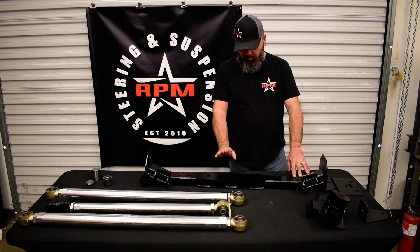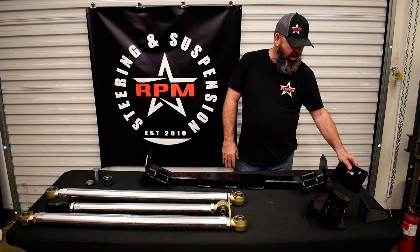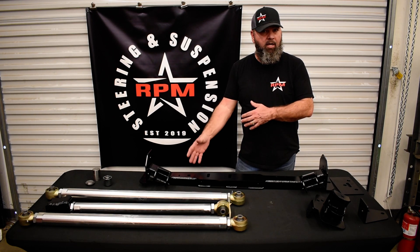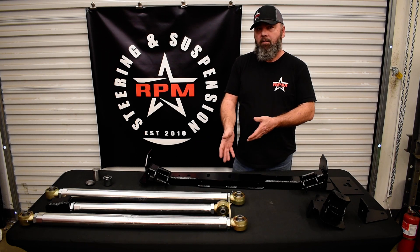It has the link mounts applied into it. This is a heavy duty crossmember, quarter inch steel. We have various backer plates for the frame depending on the application — from the JT to the JL and which engine you have — all of that's on the website.